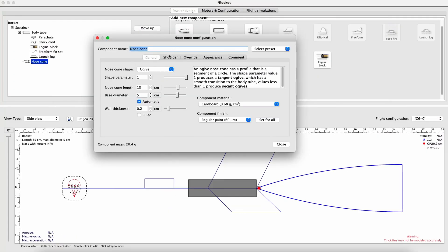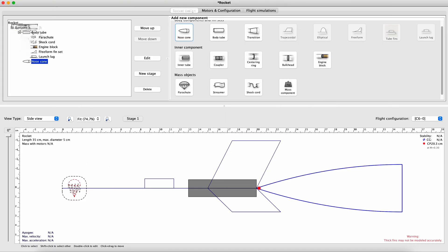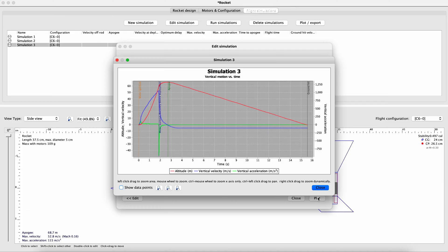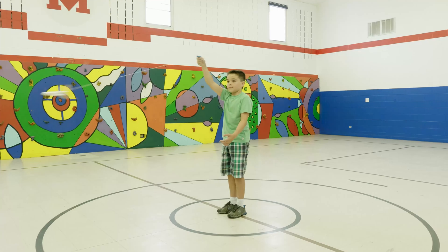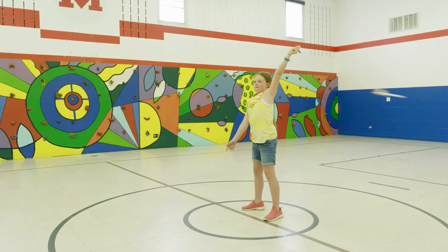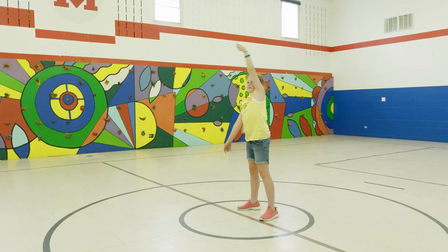Once you have a Model Rocket constructed, the next thing to consider is stability. There are two different methods you can use to make sure your rocket is stable. The first is using Rocket simulation software like RockSim or Open Rocket — you can input data about your rocket's design and the software will tell you if it will be stable. The second method is the Overhead Swing Test: tie a string around the center of gravity and swing the rocket overhead. If it flies straight without spinning uncontrollably, the rocket is stable.